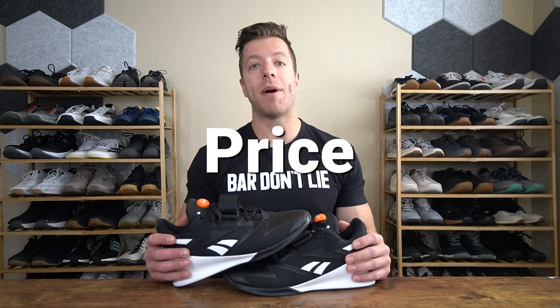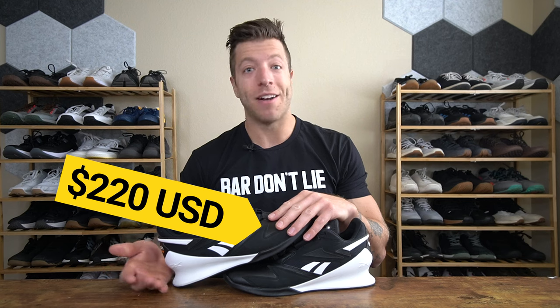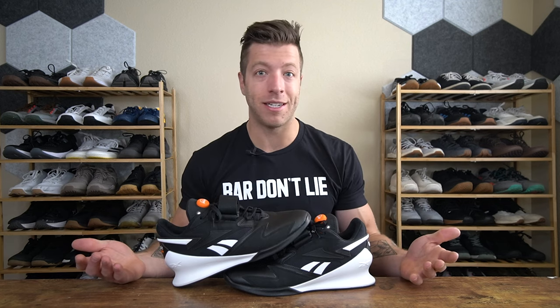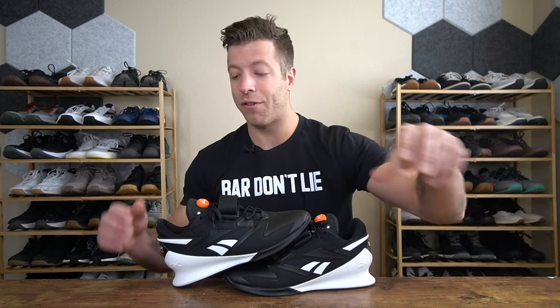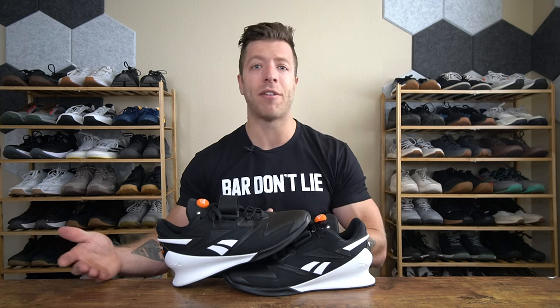When it comes to price, the Reebok Legacy Lifter 3 is $220 USD, and personally I find that price point a little bit high for what this shoe is. I would have preferred $200 USD since it is pretty similar to the Legacy Lifter 2 — I just don't know if the pump is worth an extra $20. If you can find the Legacy Lifter 2s on sale, I'd reach for them, and if you're not sold on the pump system and overall construction, you could probably find weightlifting shoes for considerably less that will perform just as strong in the gym.